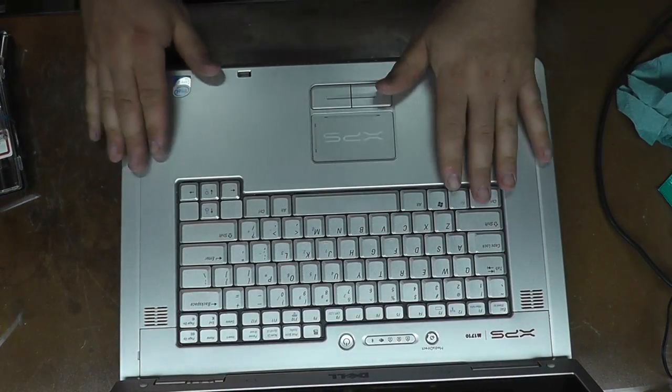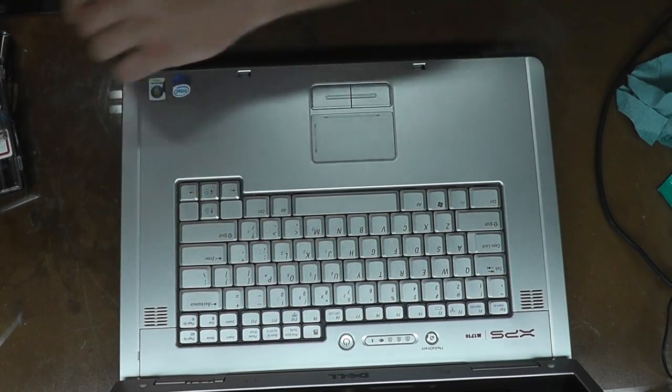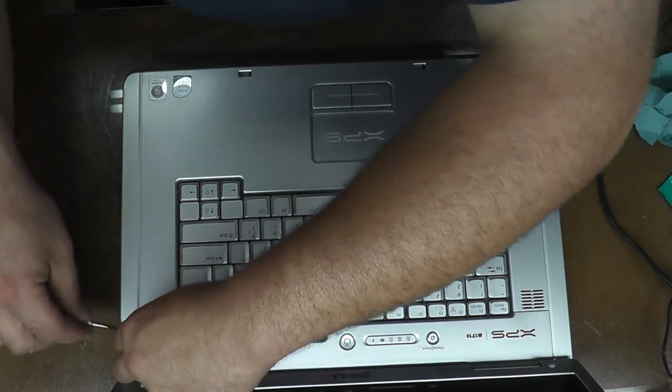Alright, so now everything is right underneath this keyboard, so we have to get everything off of here. If you do that you need your good old watch screwdrivers, and all this stuff should pop right off.